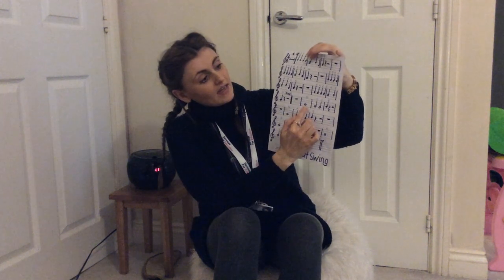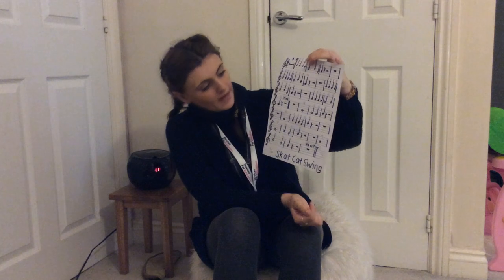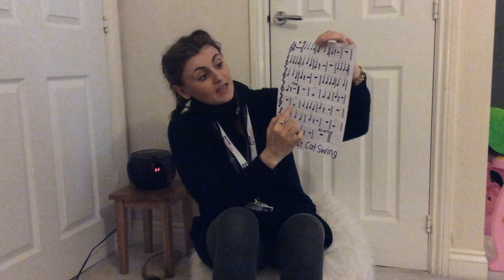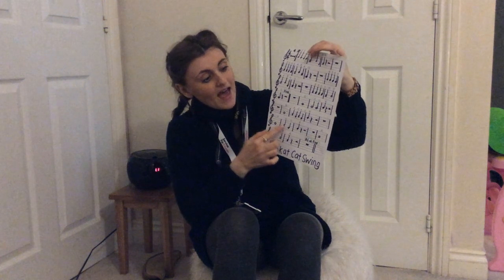Get ready for a long G now: G, G, G, G, G, B. Back on a G now: G, A, G, A, G, B. Back on a long G again: G, A, G, B.